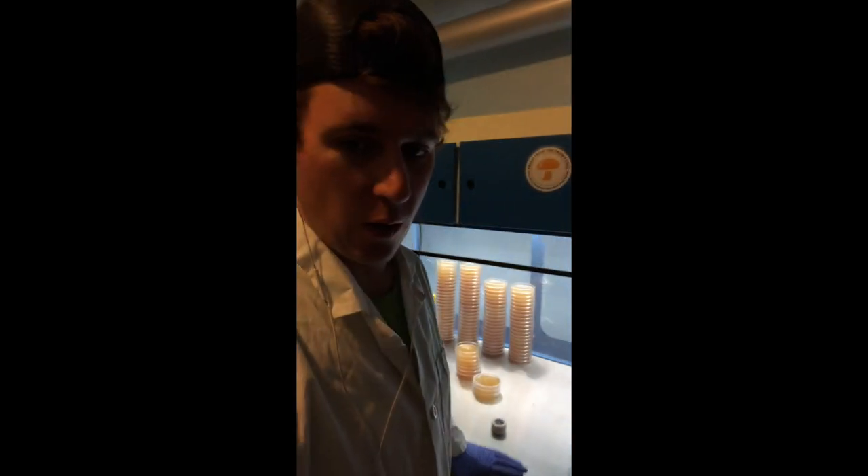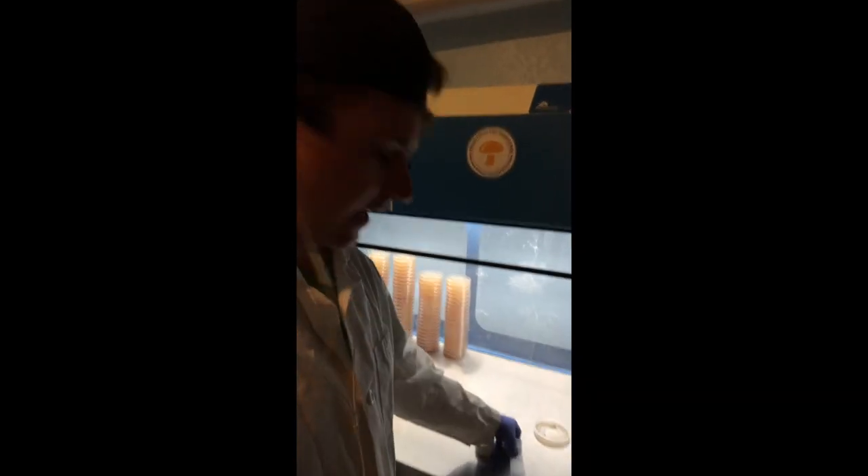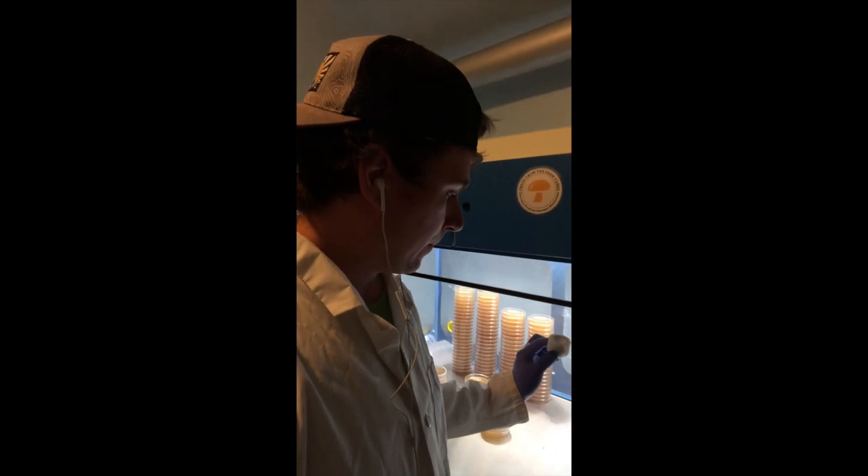What's up guys, this is Gary with Fresh from the Farm Fungi. I'm here in my lab in Denver, Colorado, and I wanted to go over the differences between polypore tape and parafilm. A lot of people ask why I use parafilm to seal my plates when they're incubating or just for long-term storage.